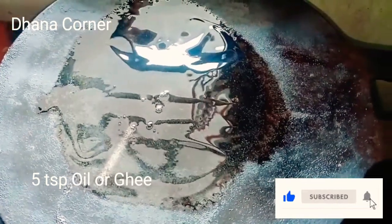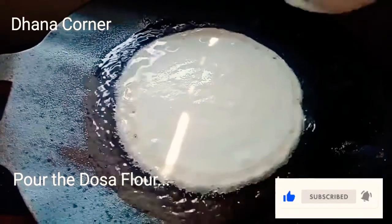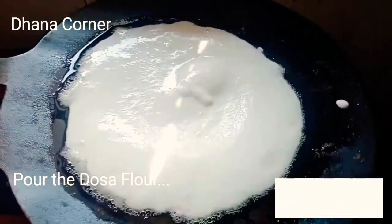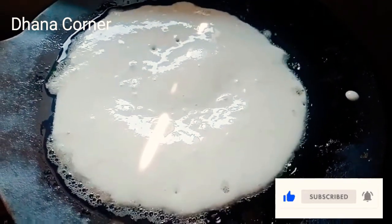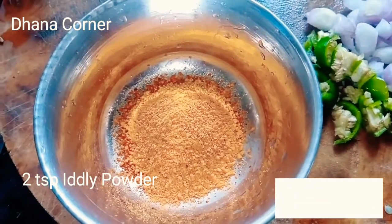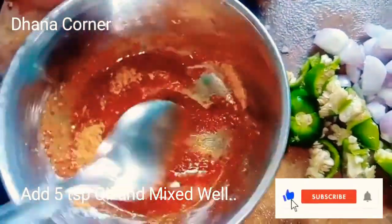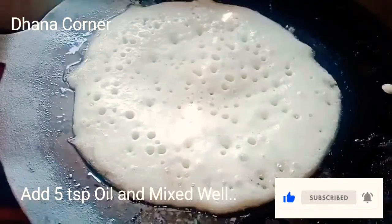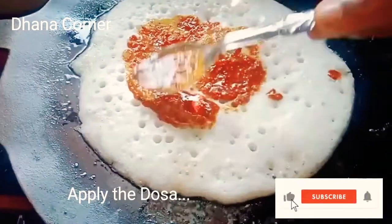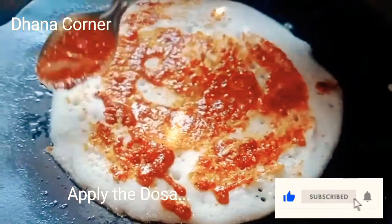Add 5 spoons. If you don't use it, you won't use it. Add the dough, then add 2 spoons more. Add 5 spoons of raw egg and mix it with the dough. Add a little flour, then a little more flour.